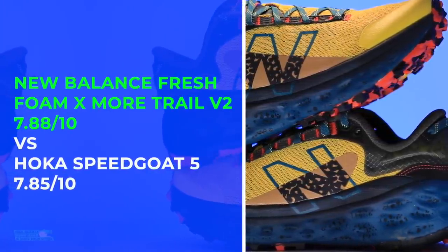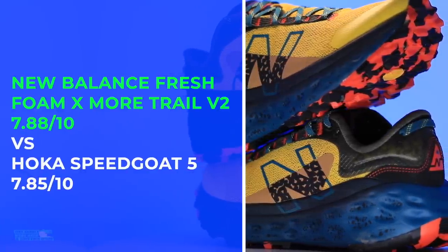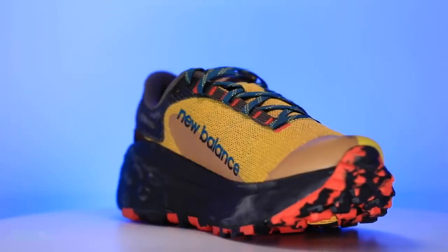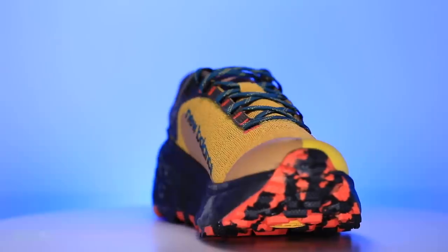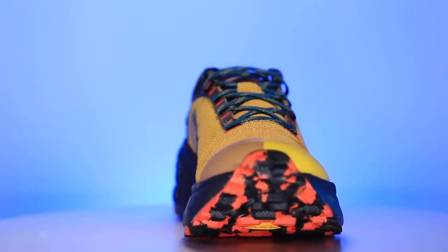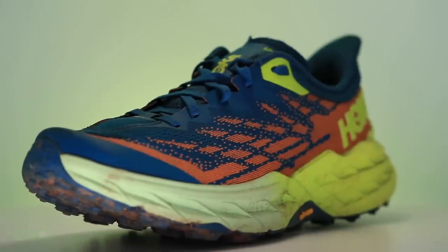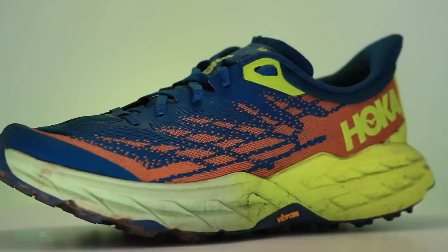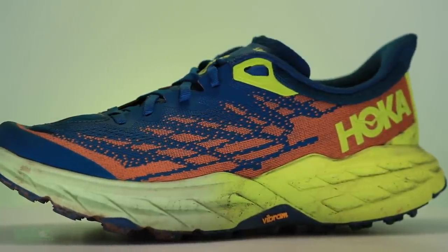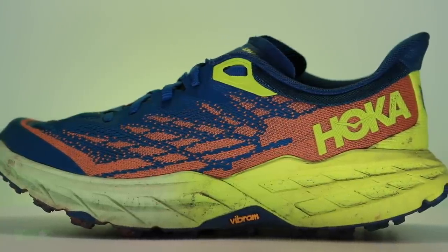That's one of the closest running shoe battles. You have to ask yourself — hopefully you saw all the scores show up on screen — do you want to lean toward buying a shoe with better energy return? Better price point? Better lockdown score? Better overall comfort depending on which shoe? The scores that get into the eights — that's when the company is really nailing most, if not all, of the scoring categories. Especially above 8.1.